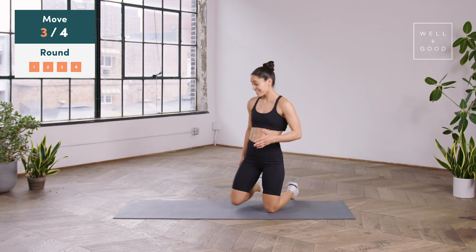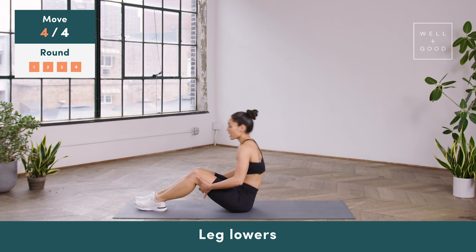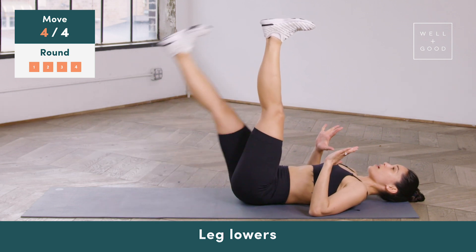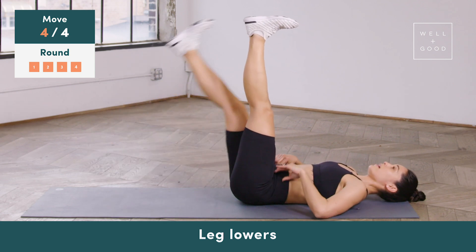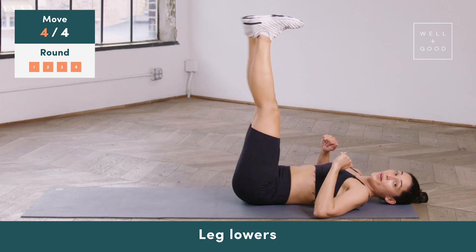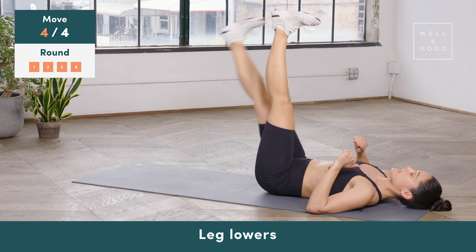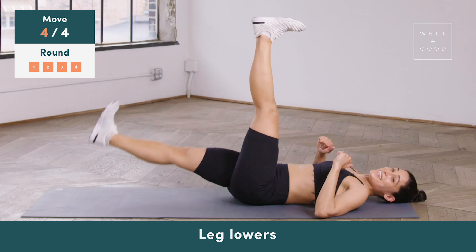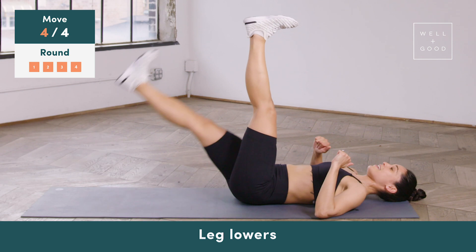From there, final exercise: leg lowers. You can either do leg lowers, or if you want to do heel drops, all that is is bending your knees. Otherwise, here we go — reach the heel as far away from the body as possible, trying to keep the lower back connected to the mat. About 15 seconds left to go — really straighten the legs, reaching the heel as far away as possible, not letting the heel touch the ground. Let's do four more together — here's four, three, two more, and one.